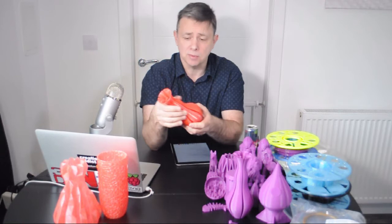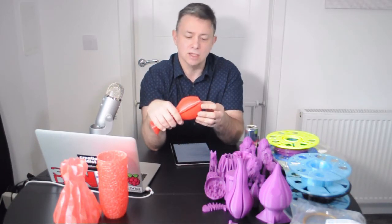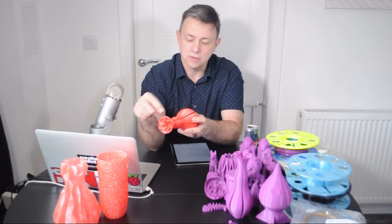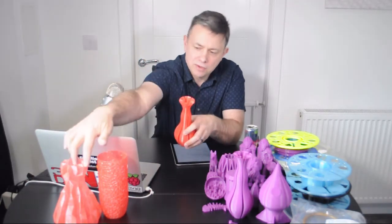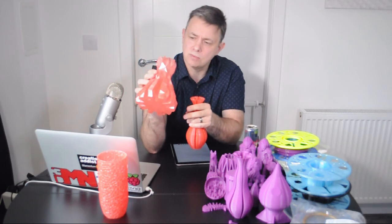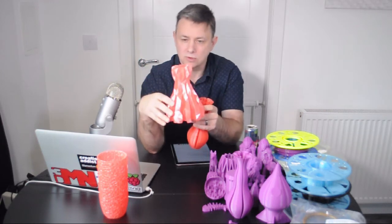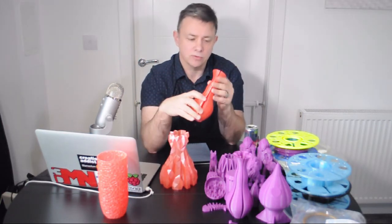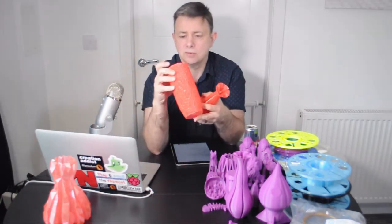It is okay — it's a nice filament, it prints really well to be fair. The only thing from my point of view is that I'm used to the kind of Filamentum and Proto-Pasta where there is quite prominent glitter; this is more of a very subtle sparkle — very few glitter flakes. This one is printed in vase mode, so that's a single perimeter, and you can see it looks very pink when it's a single perimeter. When I printed this vase I actually put three perimeters in there just to get that red colour.